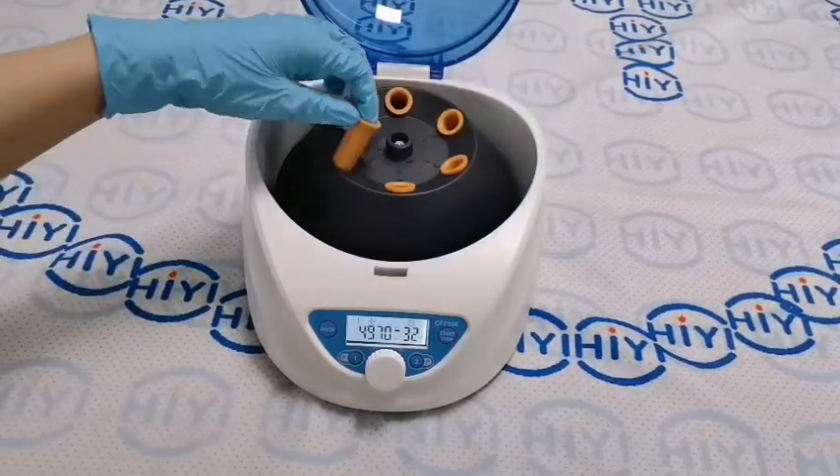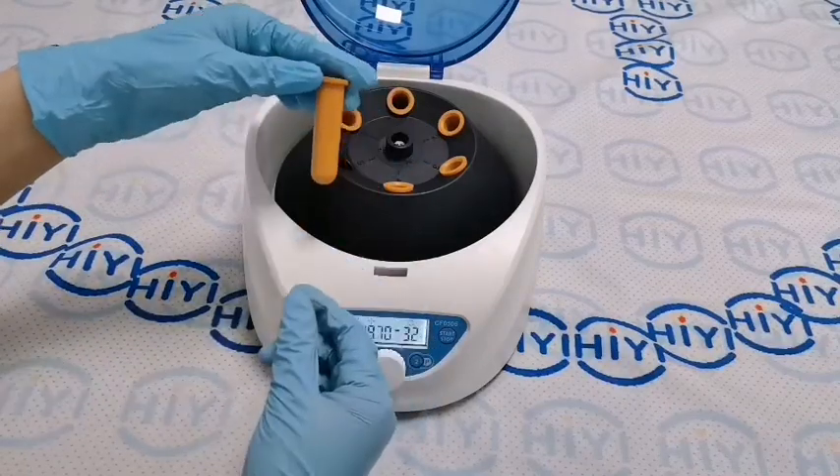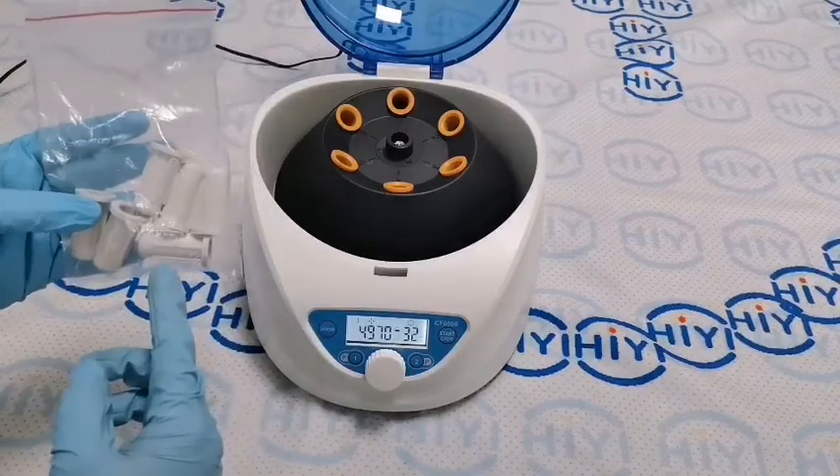It has six adapters. It has two castle adapters. It has long and short — this is short.